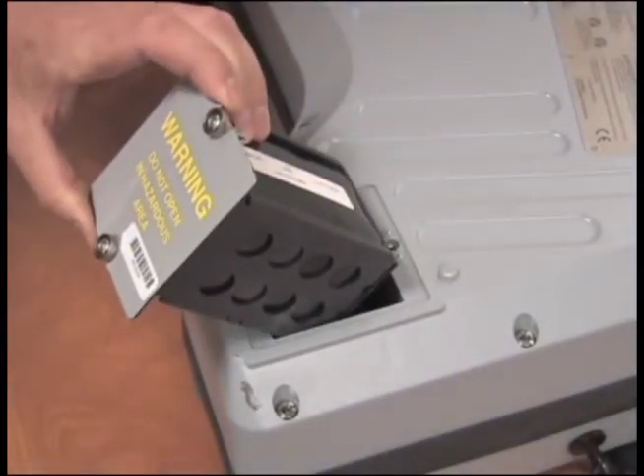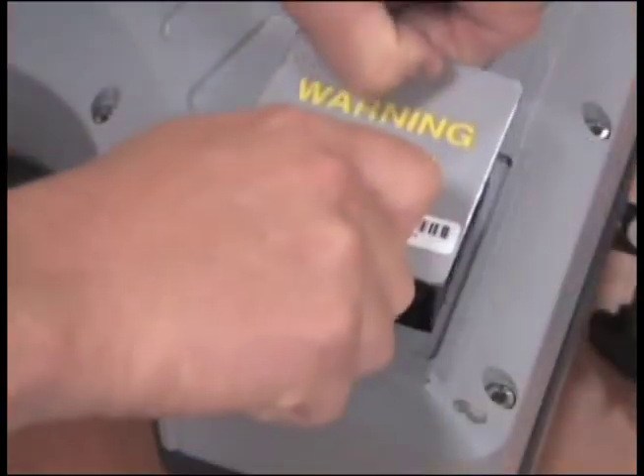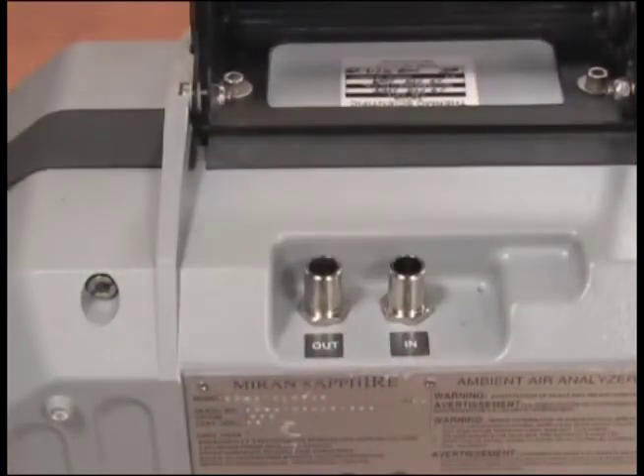To change the battery, remove the battery cover by unscrewing with the special tool provided. Remove and replace the battery. When the survey is complete, select Escape. Remove the probe and replace the caps on the inlet and outlets.